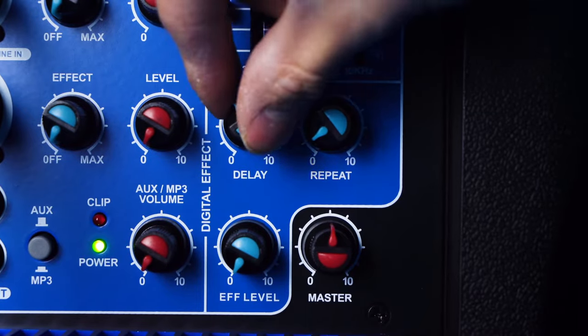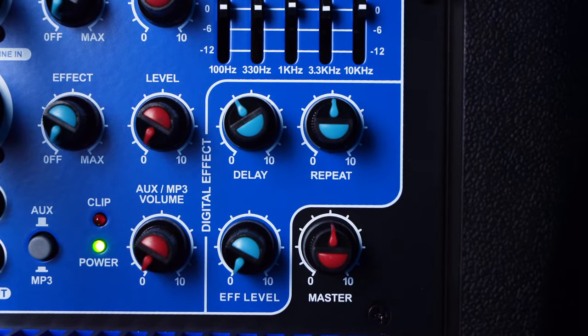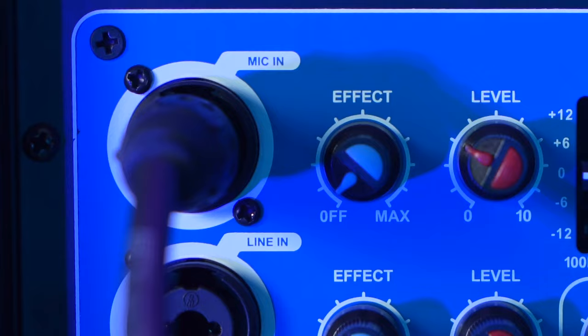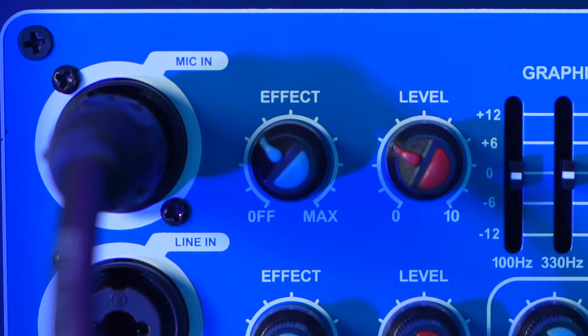Keep in mind that when using the EQ, you're not just affecting the sound of your voice — you're also affecting the overall mix of anything coming out of the speaker, like music. The speaker also comes with a digital effects unit. Use the delay and repeat knobs to dial in the sound of the effect, then raise the effect level at the bottom of the speaker, and raise the effect level on your mic channel to hear the effect coming through.